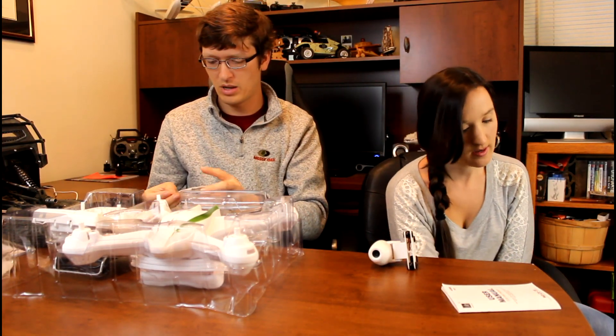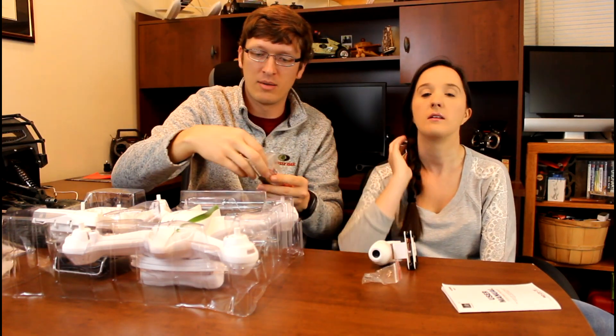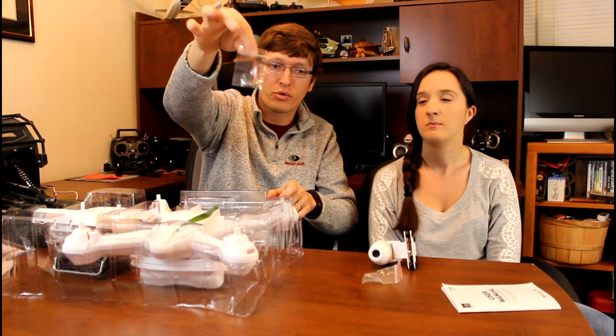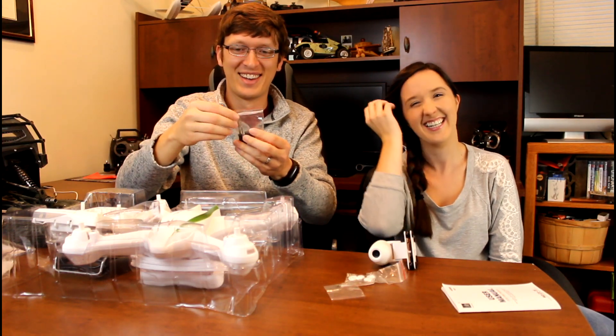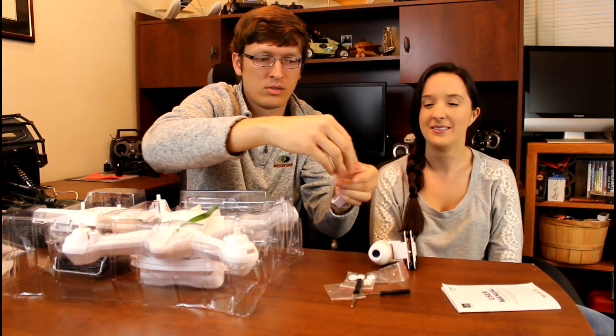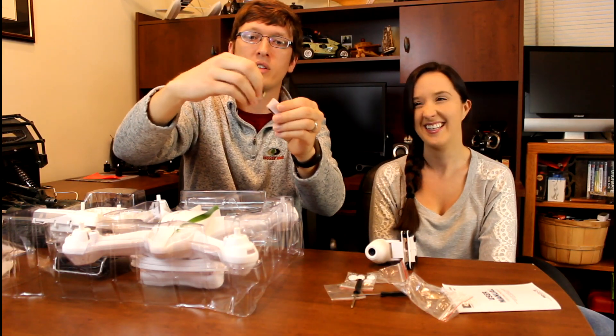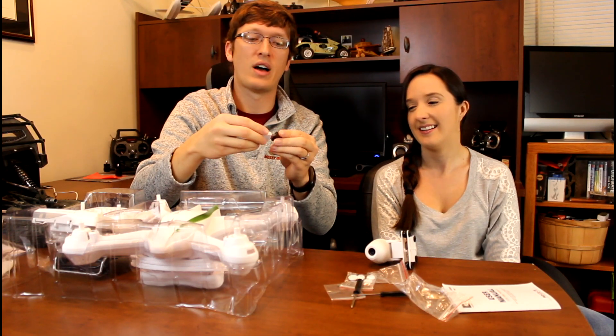Hopefully it came with an SD card. In the tiny bag it looks like we've got the really good stuff — we've got screws in here. That's to hold your camera on, and maybe prop guards if they're in there. One more bag of screws, so that's two bags. Two different screwdriver sizes in here — a large and a small. This is a nice small USB card converter. It's going to take your micro SD card from the camera on the quad and convert it to USB so it's easy to pull the files on your computer.